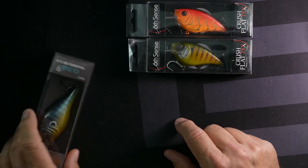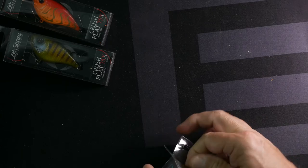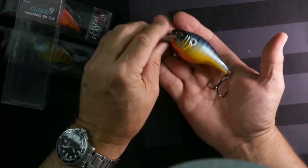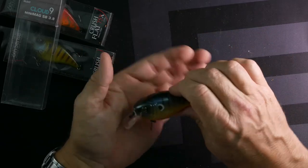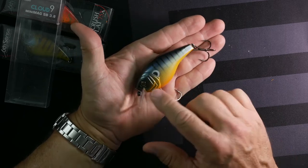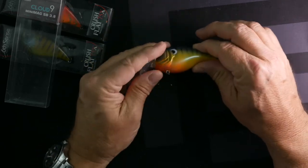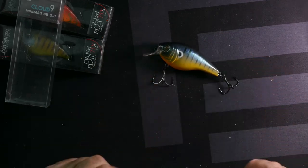Look at this big Cloud Nine — Mac Daddy, let's pull him out. He's a beast — I think he's one of the biggest I've had. This is called the Cloud Nine Mini Mag, 3.8 inch. Look at that bad boy. It's got the bluegill pattern — blue on top, green down the middle, and a beautiful orange and pearl yellow belly. This thing is just magnificent.